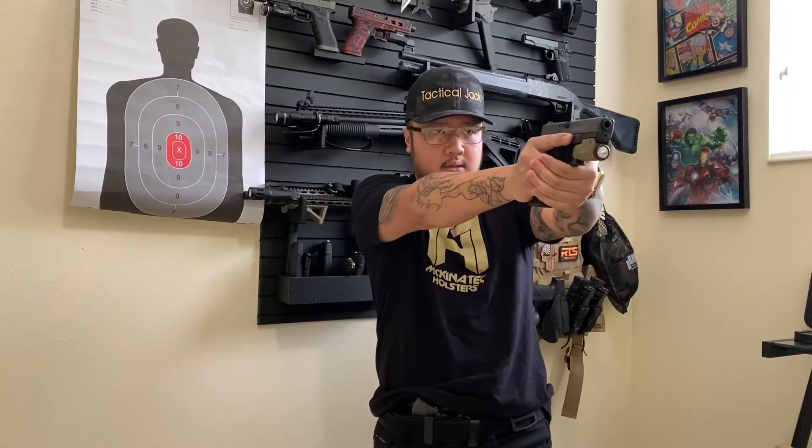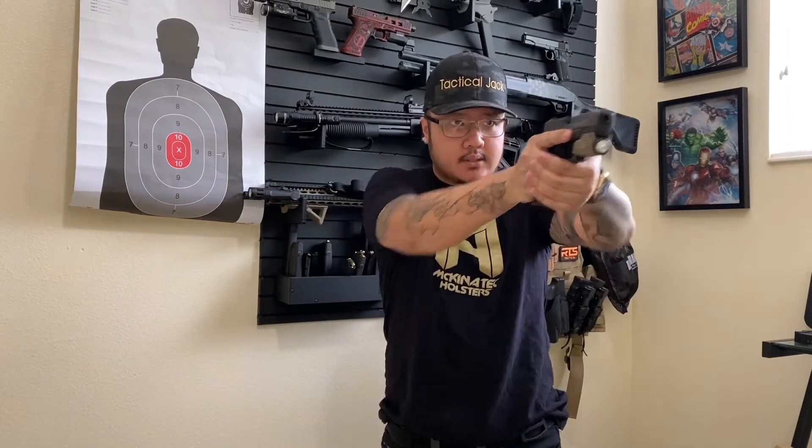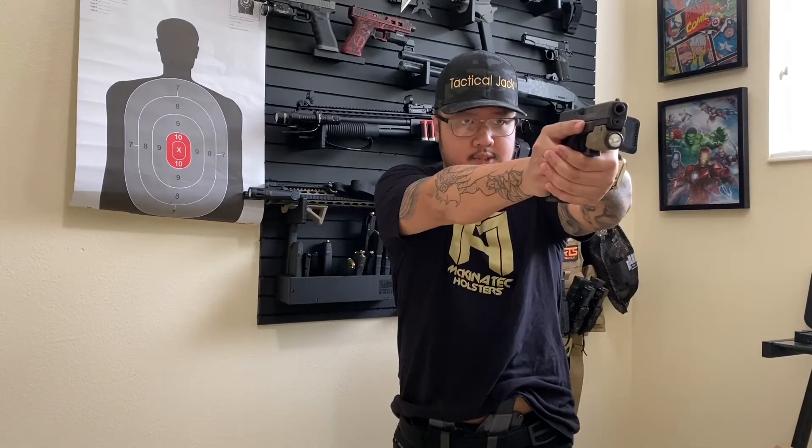Nice and slow. Practice. Pinch, draw, extend. I've been training without looking at the mag well, so it's kind of like programmed for me. Alright, let me look at the mag well a little quick — just like that.